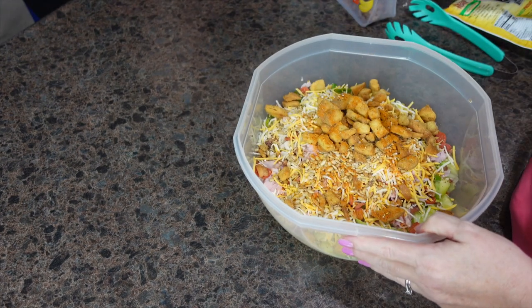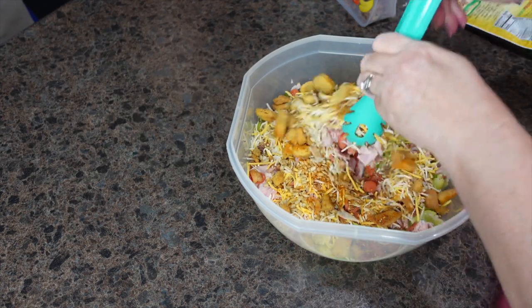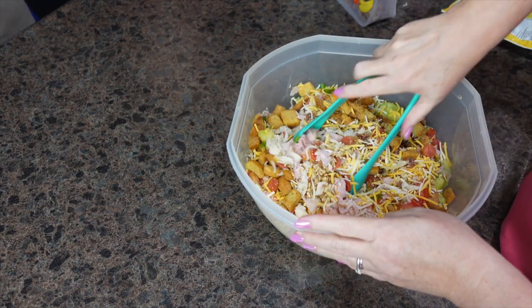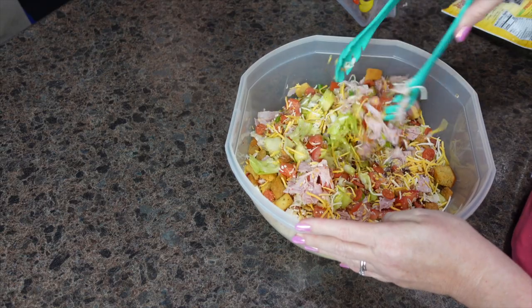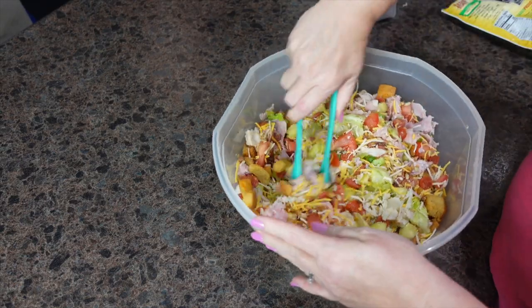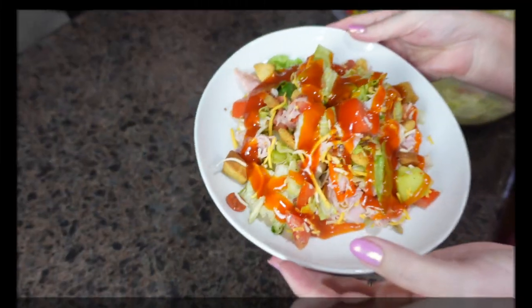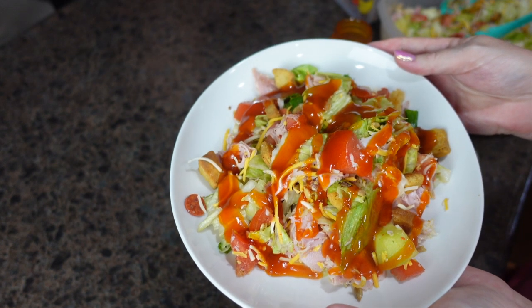We also have this Marzetti's Honey French dressing — it's so good, this is our favorite salad dressing. I'm going to get this all mixed up. My husband will have salad tonight and then take a salad for lunch tomorrow, which is why I just threw everything into one big bowl. And here is dinner tonight at our house: chef salad.